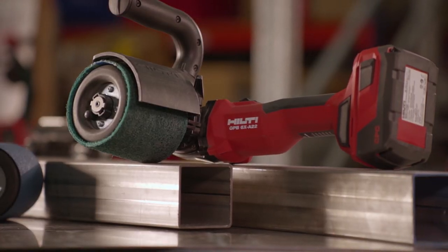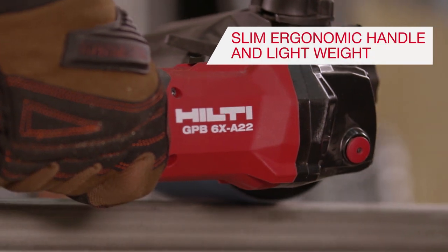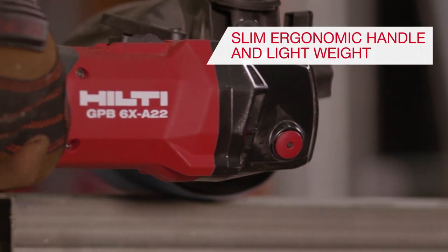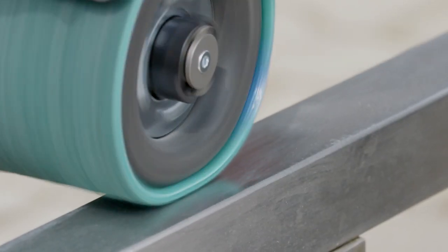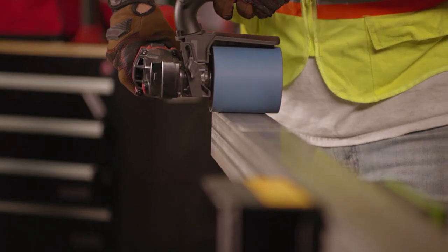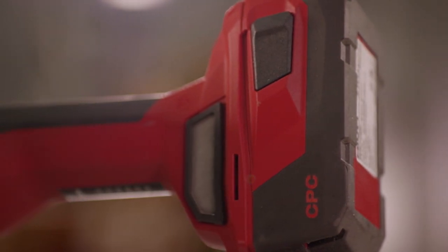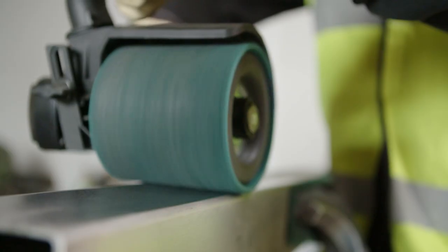Burnishers like the GPB-6XA22 are designed to remove and finish material to achieve a linear finish on flat stock metal, such as a number 4 finish. The Hilti GPB-6XA22 allows you to be more productive, powered by our 22-volt battery platform, rather than an electric cord or pneumatic hoses.